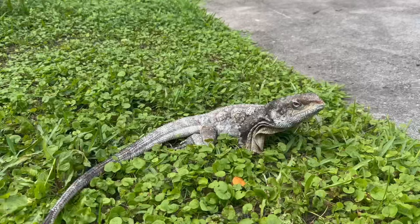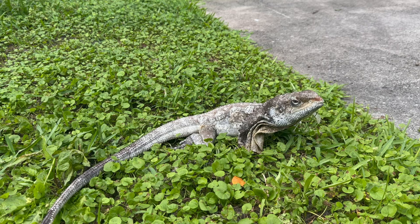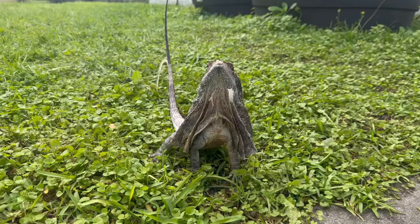First, let's talk about the lighting and heating requirements of frilled dragons. If kept inside, they will need a heat and UVB bulb.